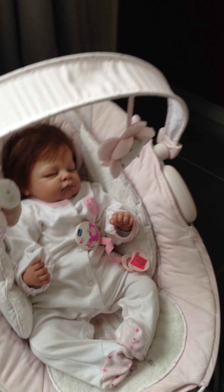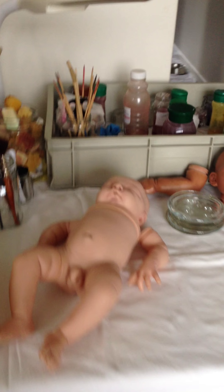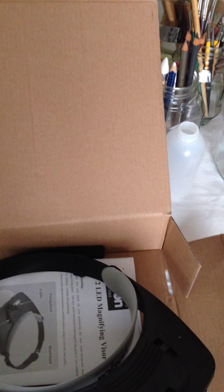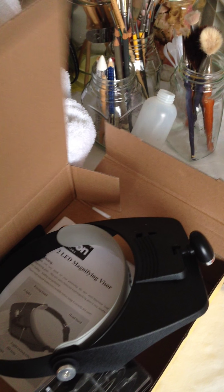Hi guys, I just wanted to make a video to show you what I got for my birthday when I was in London. I made a video already but it was not that good because I had no glasses on. So let me show you what I've got for my birthday for my routine.